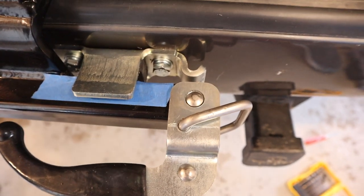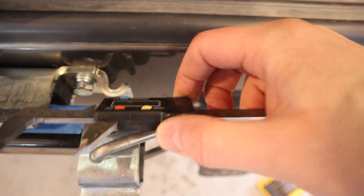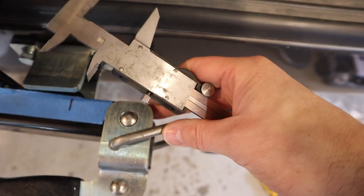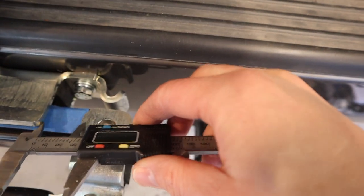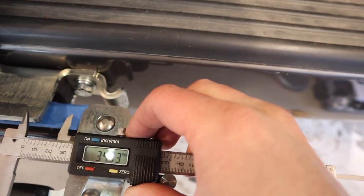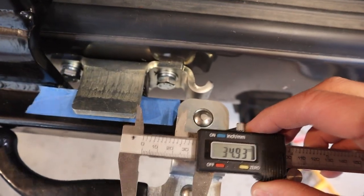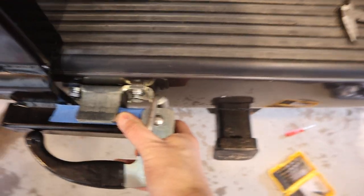There's another spot where they say make sure to get 35 millimeters of space between this point and this point. I marked out 35 millimeters with tape and I don't quite have 35 millimeters here, but it seems to be as it needs to be and it seems pretty sturdy.